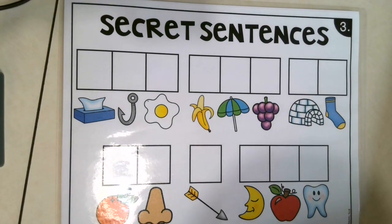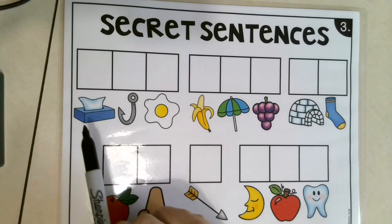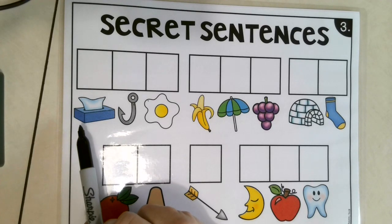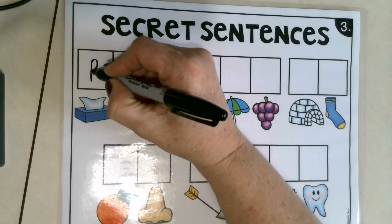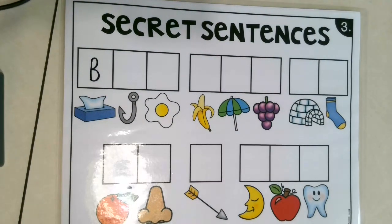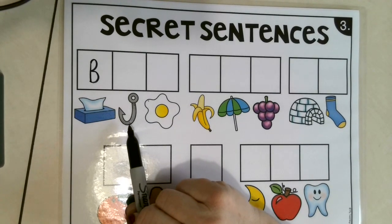Hey guys, it's time for another secret sentences. Are you ready to sound out our words? Remember, we start with the first sound that we hear in the word. Are you ready? Some of them may be tricky. Let's see if we can figure it out. Do you know what this is? Correct, it's a box of tissue. So let's write. Do you hear the B sound in the word box? And remember, capital letter when it's the first word in a sentence.